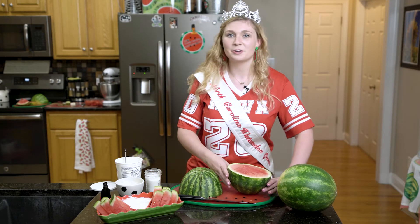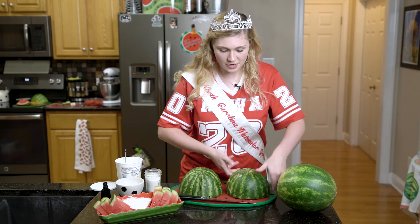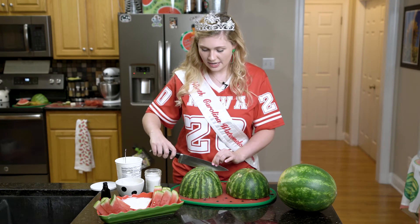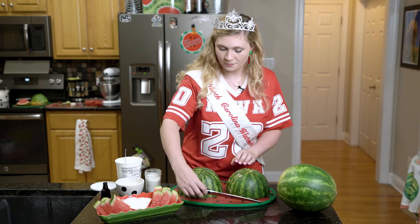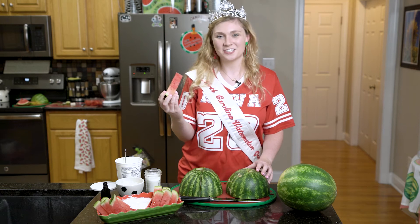Now in order to cut our dippers, we took our watermelon and cut it in half and flipped our halves over, and then we cut a grid pattern into each half. Now we have our dippers.